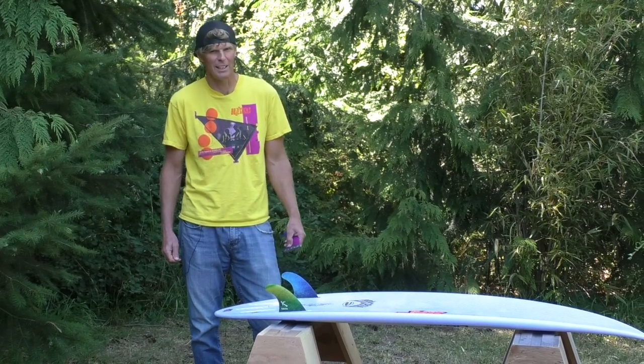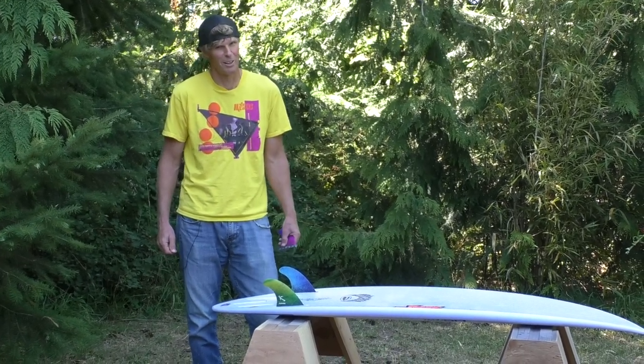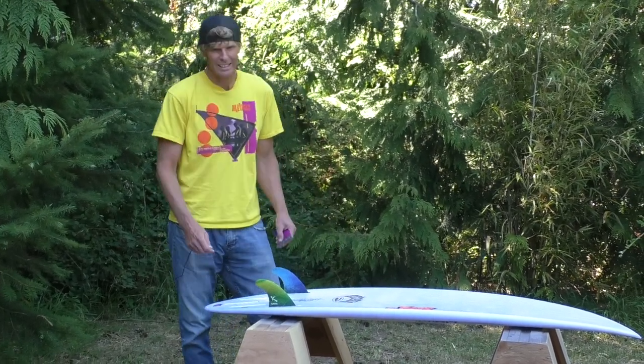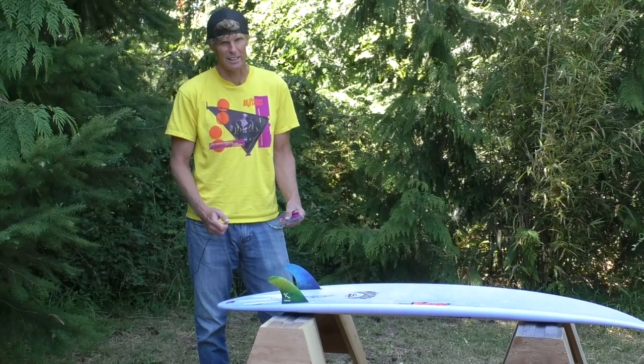— sometimes they're a little bit out of spec with age, maybe barnacles are growing on them, maybe it's just an old fin. But with this extra set screw you can adjust it up or down to get a precision fit on just about any fin.